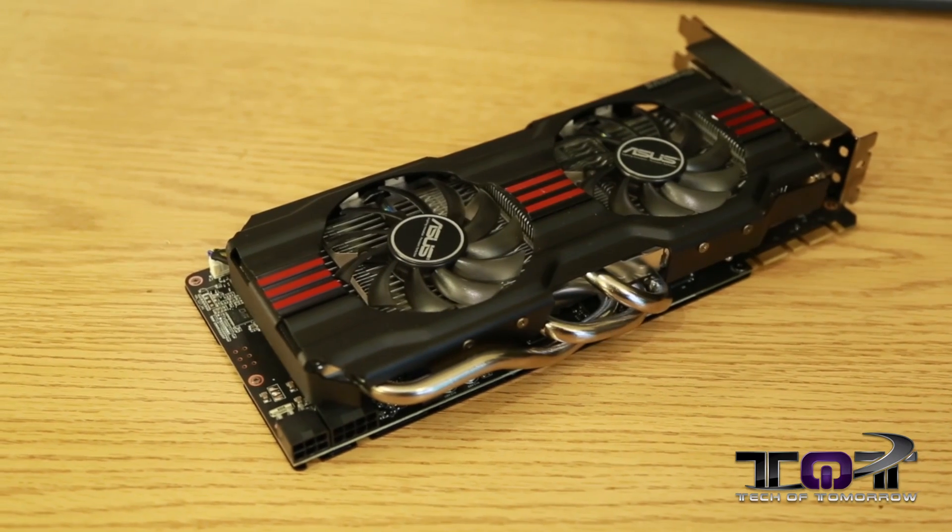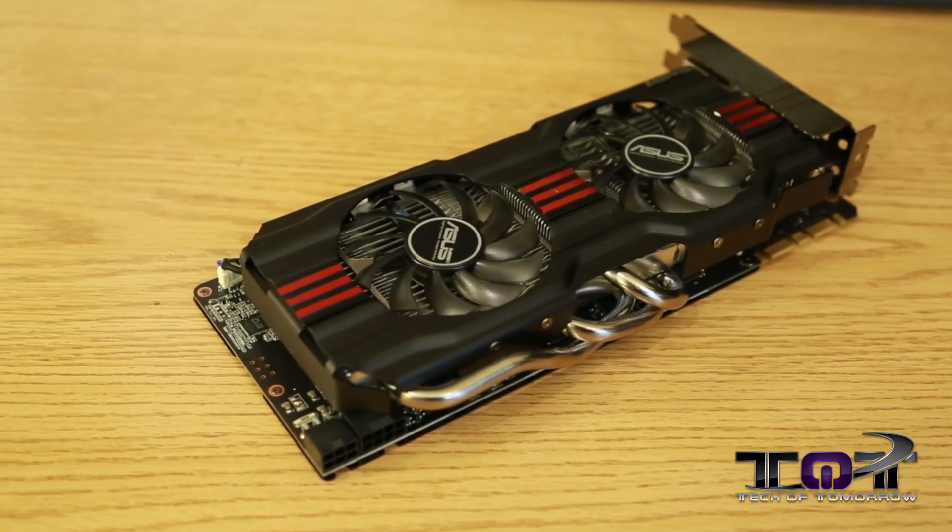Alright everybody, glad to see you guys back here once again on launch day of the new NVIDIA GeForce GTX 770. Right here to my right I have the ASUS version of the card — this is their DirectCU2 GTX 770.